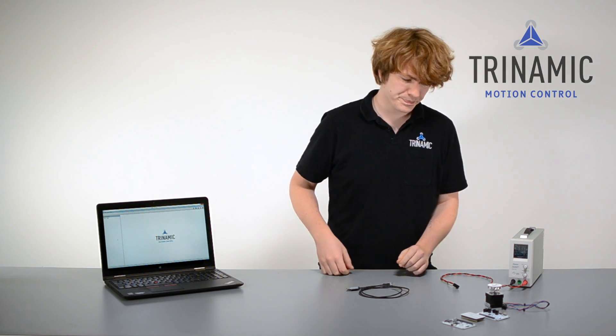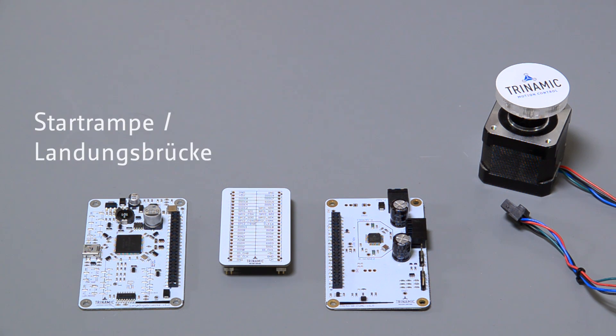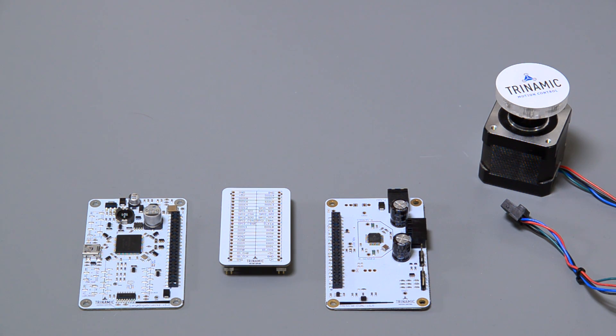Let's have a look at the boards. Here we have the interface board. The interface board can be a Starthampe or Landungsbrücke, which are the connection between your computer and the chip evaluation board. Such a chip evaluation board we have here — it's a TMC5130 evaluation board, which is a stepper driver with integrated motion controller.